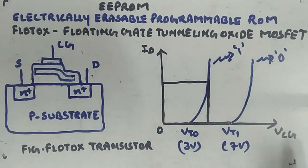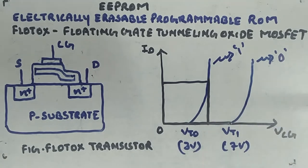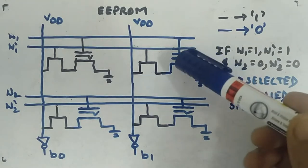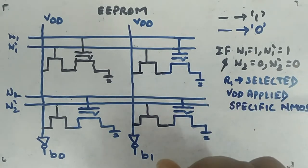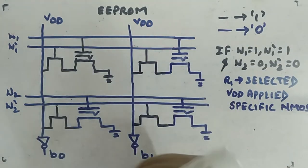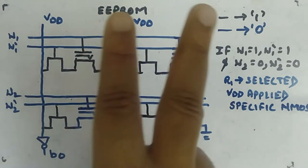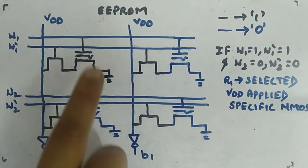Now I will show how to make a memory grid structure using the FLOTOX transistor. There are some changes in the arrangement you will see in EEPROM. The symbol for the FLOTOX transistor shows a slight bend in the floating gate. In a 2x2 example, blue transistors are programmed to 0 and black ones to 1, storing 1-0-0-0. Instead of one word line per cell, there are two word lines here — because each cell has two transistors: one FLOTOX transistor and one normal MOS select transistor.